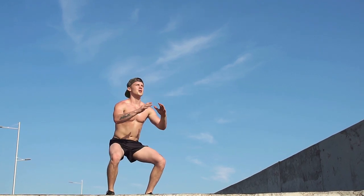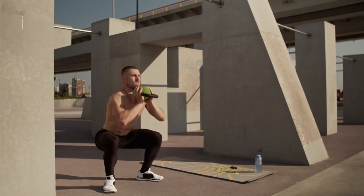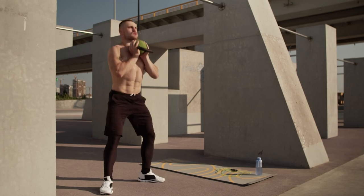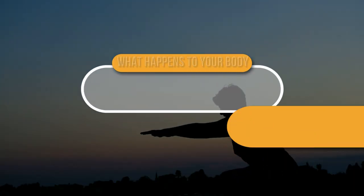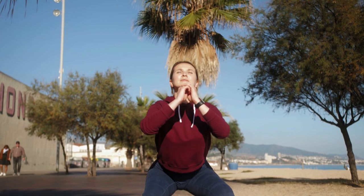The squat is a great exercise that stresses a large muscle group and can be done anywhere. It is useful for beginners as well as for professional athletes. In this video, we are going to find out why this exercise is so useful and what happens if you squat every day. So watch till the end — it will be informative.